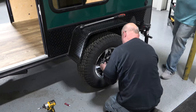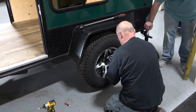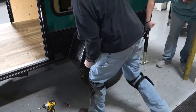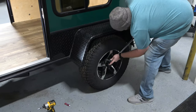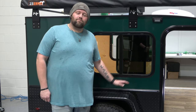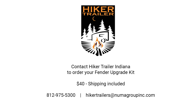Reinstall your wheel. Your fender is now upgraded and can be used to store gear, used as a step stool, or can hold up to an estimated 250 pound static load. Remember to torque your lugs to the proper spec before traveling. This is a pretty quick and easy install. If you'd like to purchase your upgrade kit, they are available now — contact Hiker Trailer Indiana or click the link in the description.